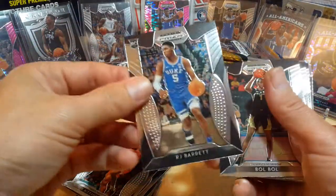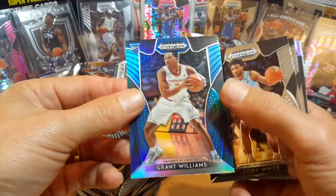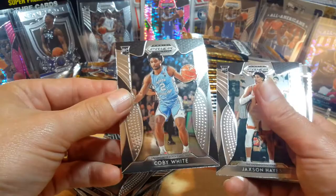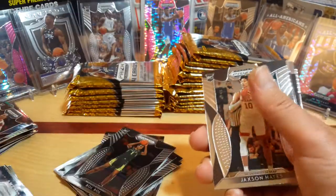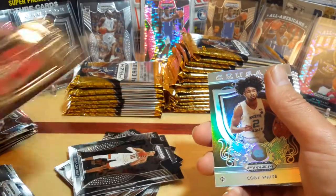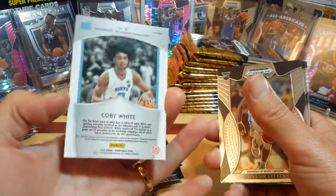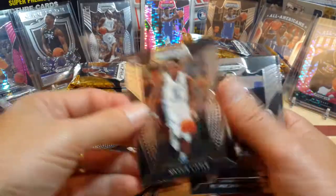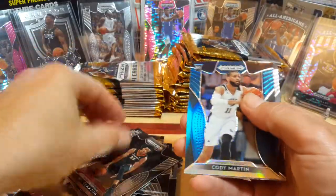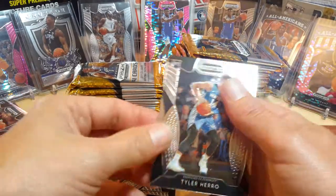Kelton Johnson base, Ja Morant base rookie card, Tyler Herro base, Tyler Herro green — that just looks pretty wicked. Another Colby White Crusade, another Zion Williams. Kelton Johnson Prism. Walker, RJ Barrett, Bol Bol Blue, Grant Williams. Colby White — this is number eight. Jackson Hayes. Garrett Kluver. Ooh, a Prism Colby White. PJ Washington, Nick Claxton. Blue Prism Cody Martin and Tyler Herro.